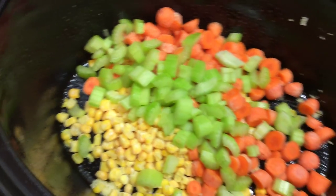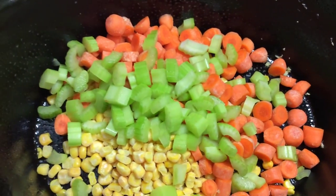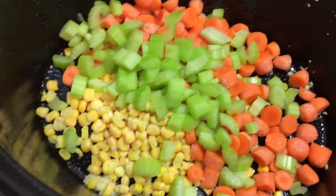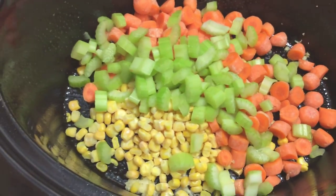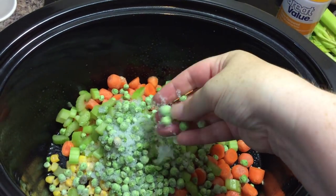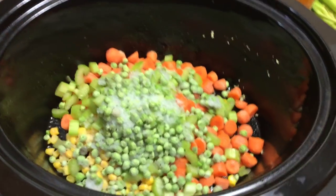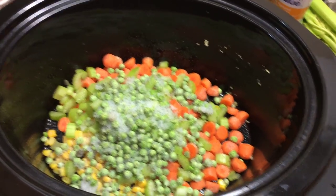Now I'm going to throw in some green peas. I'm using frozen corn and frozen green peas because that's what I have. I'm fine with any ice in with the frozen green peas because it's all just going to dissolve into the liquid for the soup itself.